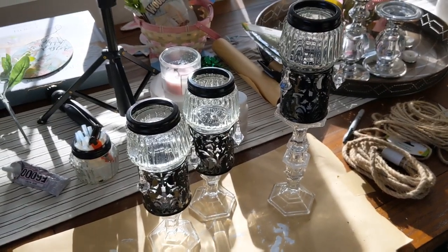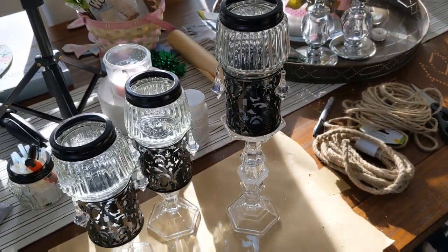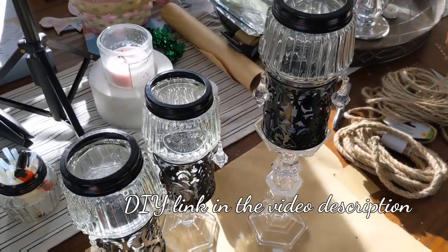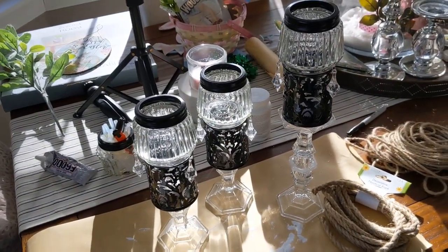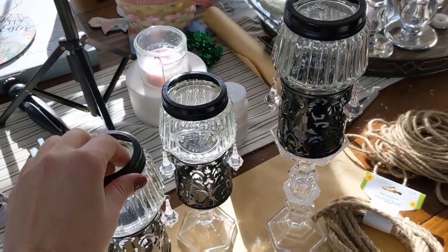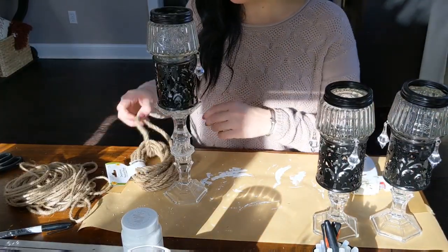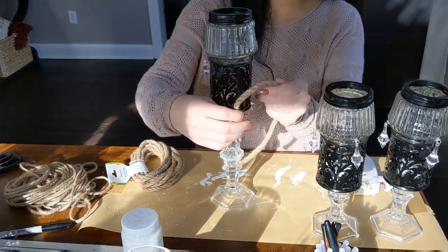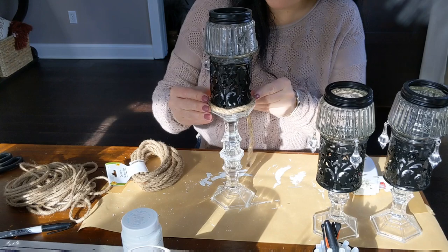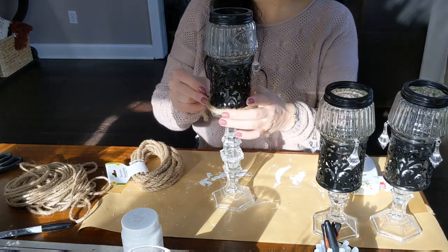Do you guys remember these really cute little candelabras that I did around Halloween time? Well I am gonna revamp them and reuse them for spring and give them a little bit more French country look so they tie in with the rest of my decor. I'm gonna take my decorative nautical rope and do a little trim around the base of the black part of the candelabra.